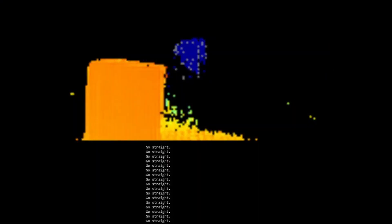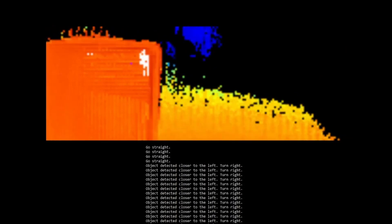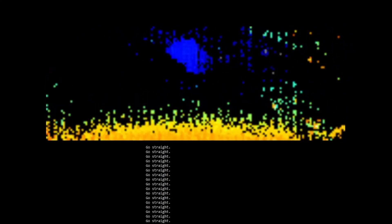Here our robot is approaching a box. It will keep going straight until the obstacle is detected. Now that the obstacle is detected, it is too close to the left, so the robot will turn right. Once it has cleared the obstacle, it will keep going straight until another obstacle is detected.